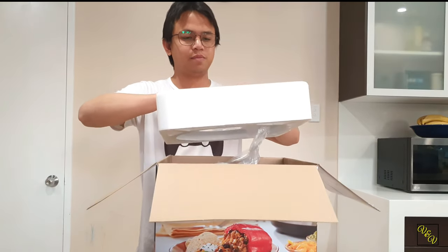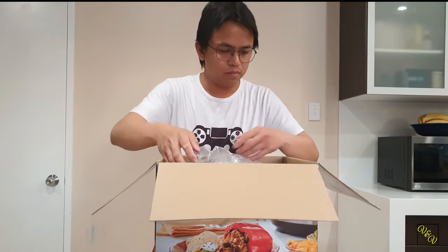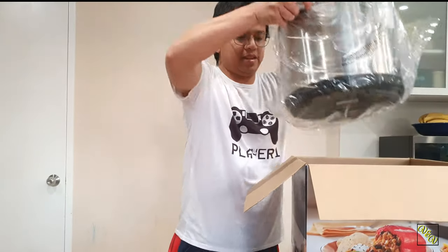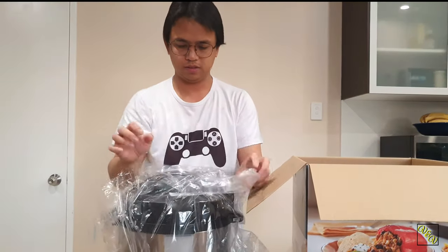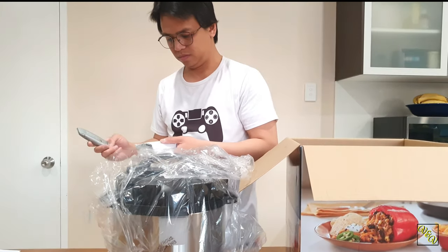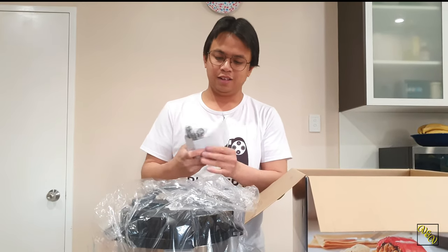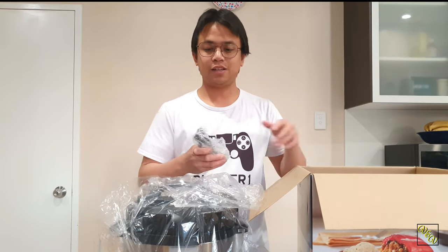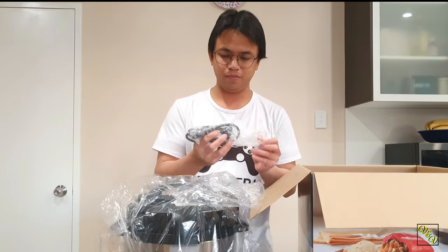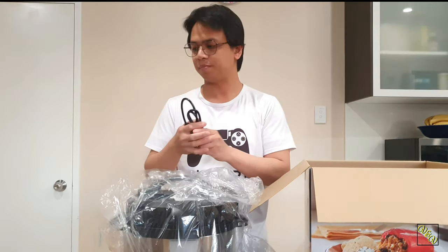And some packaging. Be careful when cutting through this particular section — you don't want to nick the insulation of the power cord. Yeah, that's the power cord.